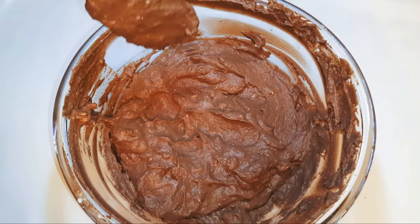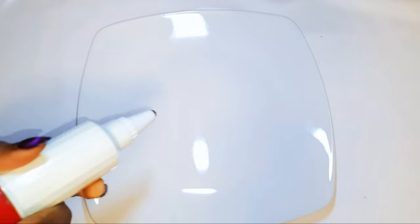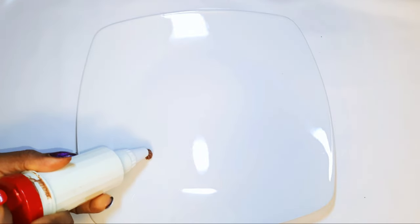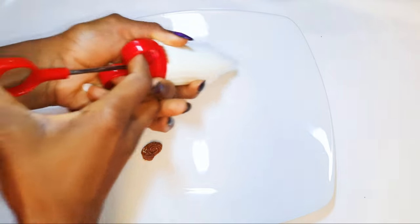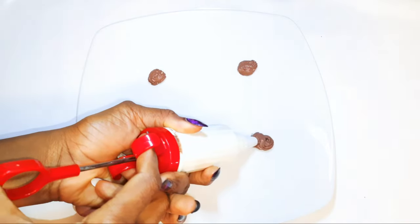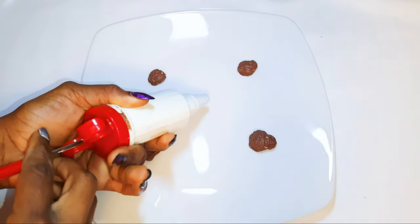Our cream is ready to be used. I'll get the base plate and pipe about four or five dots of the mixed chocolate cream — this is going to hold the cake in place.